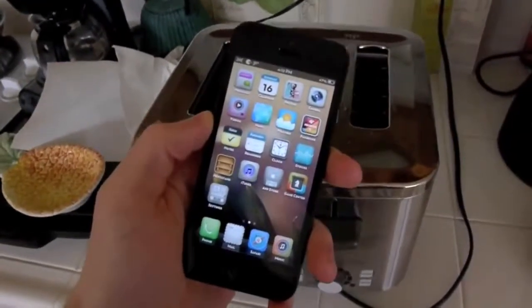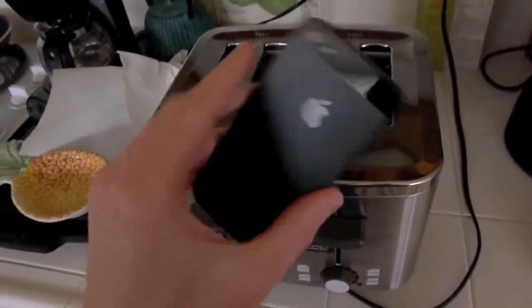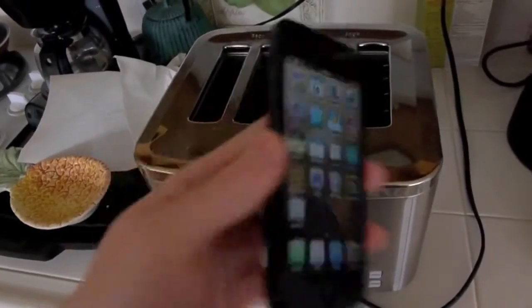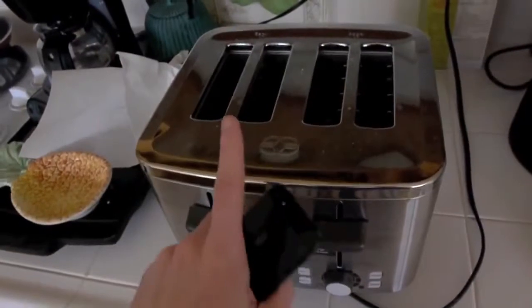Hey guys, TechRacks here. So I got my iPhone 5 here — you can see it right there. It's currently jailbroken. And I also got a toaster here.